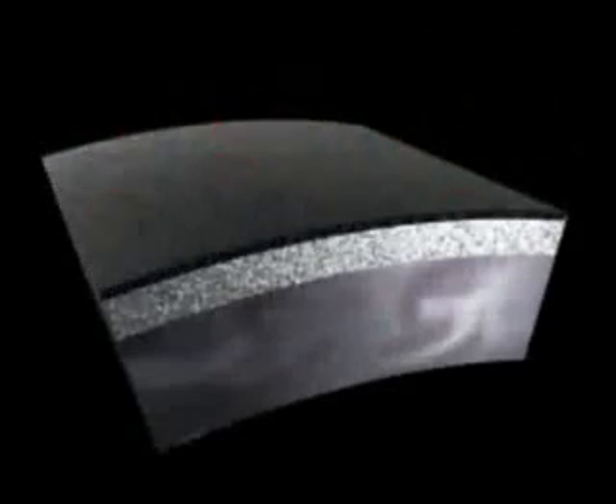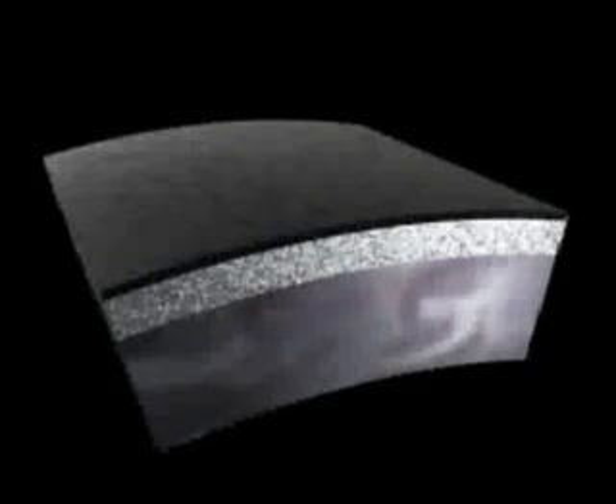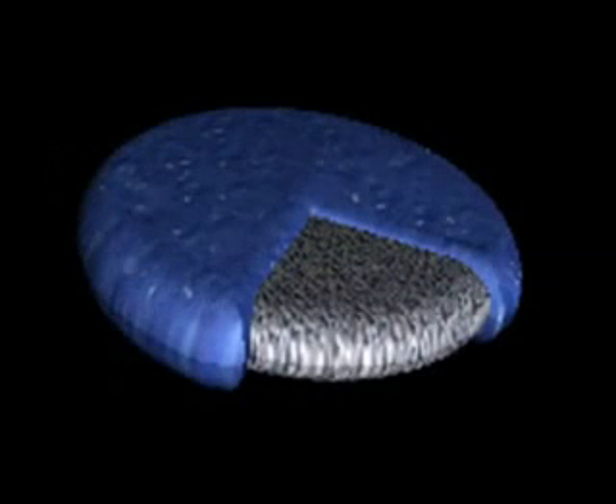As the zinc in Zynga initially oxidises, the zinc salts seal the coating's natural porosity and form a layer on the surface offering an additional passive barrier to the elements. This, combined with the protection provided by the non-toxic organic binder, further reduces the rate of dissolution of the Zynga layer.